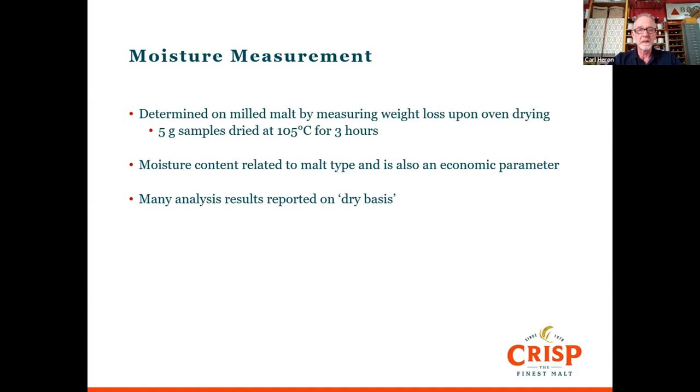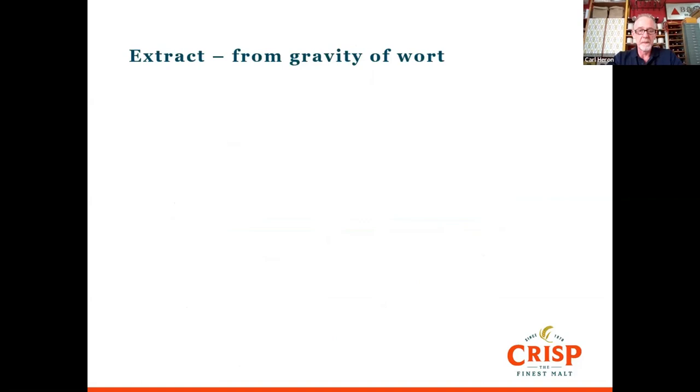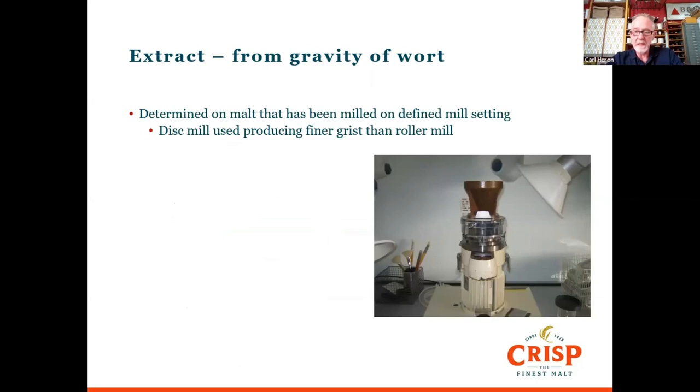Let's talk about extract. Extract is what you're buying at the end of the day — this is going to give you the sugar from the brewing process that you can put with the yeast to create alcohol and make some lovely flavours. We get that from wort. What we do is mill a sample of malt, a particular weight of malt, on a disc mill. It goes in a little funnel at the top, comes out the front, and then we collect that and mash it in.